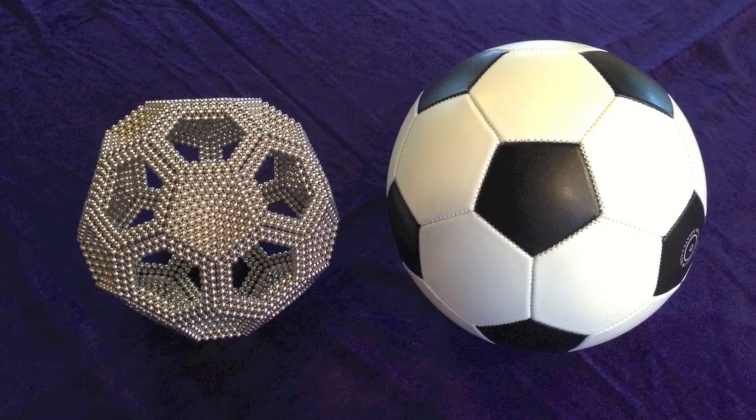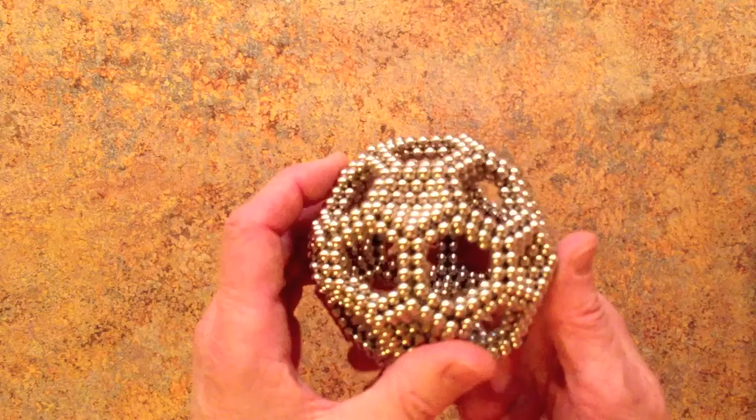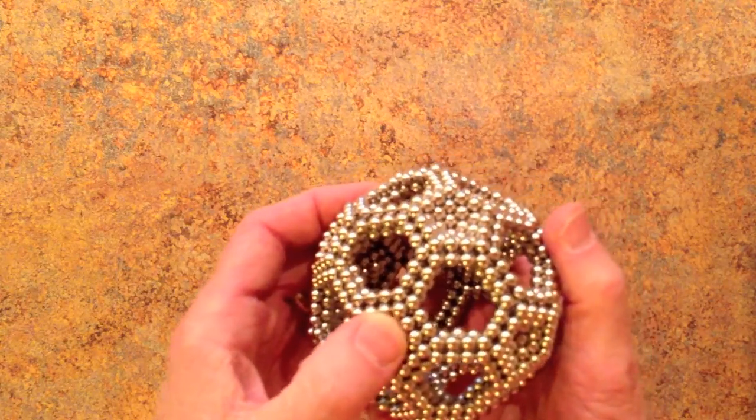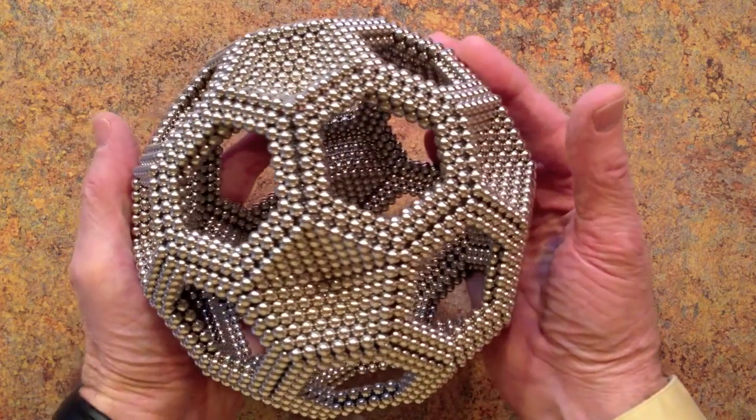Hi everyone, this is a tutorial video of two models of a soccer ball using Zen magnets. A small design with 1,092 magnets and a large design with 3,912 magnets.